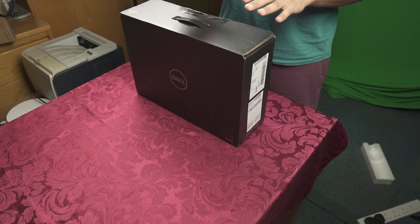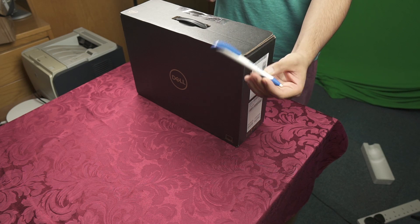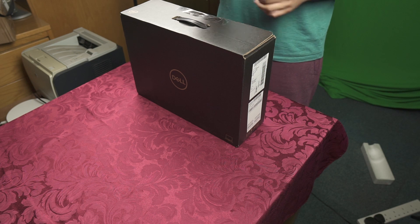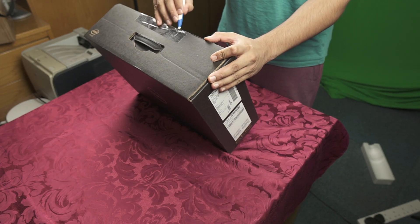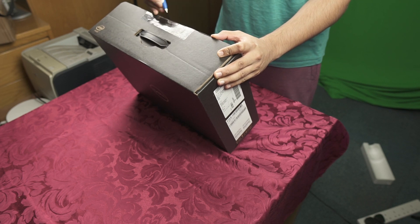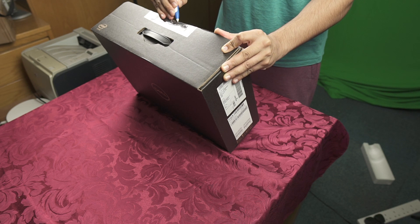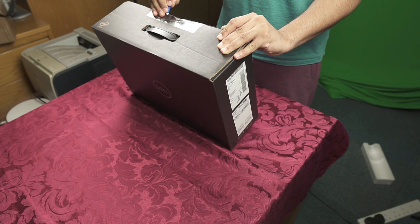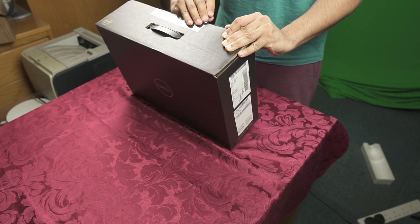I thought I'd still get this unboxing video done because it's something that people want to see. I have a Dell pen here — a Dell pen to open a Dell box. It's not the conventional way of doing an unboxing, but I'm not a conventional channel. Let's get in between those grooves and get this unboxing underway — we're making progress!